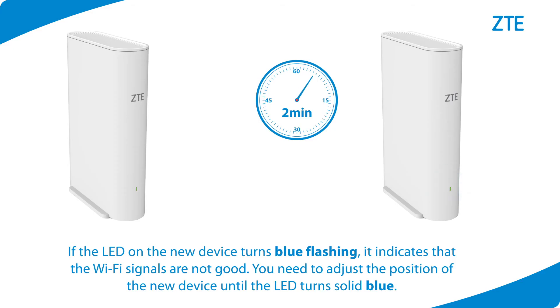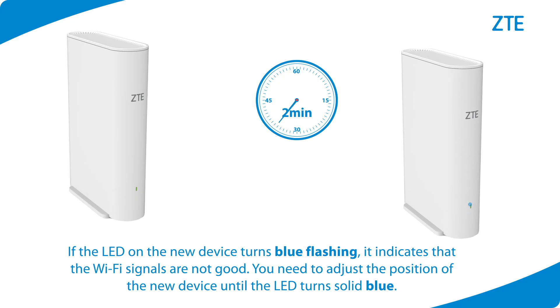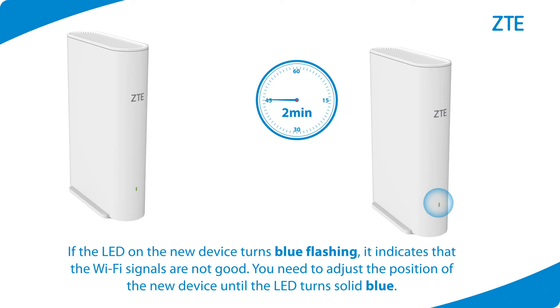If the LED on the new device turns blue flashing, it indicates that the Wi-Fi signals are not good. You need to adjust the position of the new device until the LED turns solid blue.